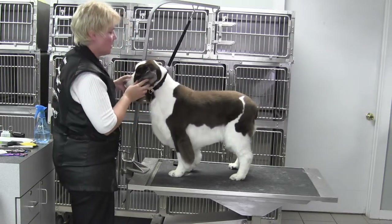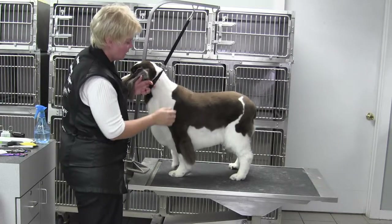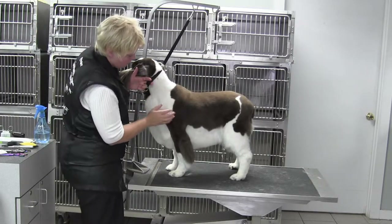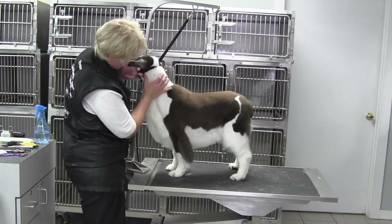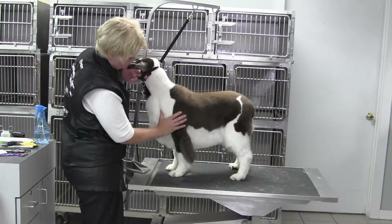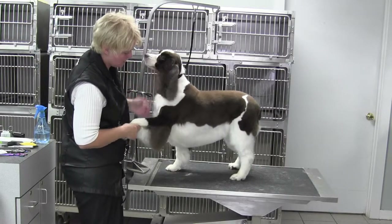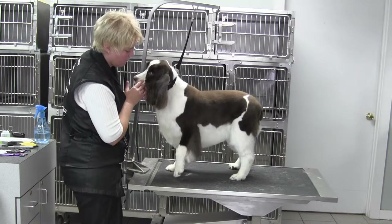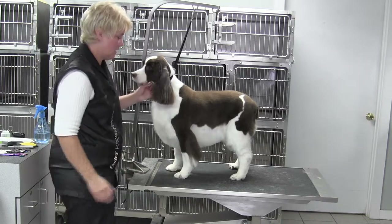The body was done with the 5f with the grain, 4f into the neck. The line that I followed was actually following the point of shoulder — it went from the base of the ear to the point of shoulder. Anything on the inside stayed for the fore-chest; anything on the outside got blended off.